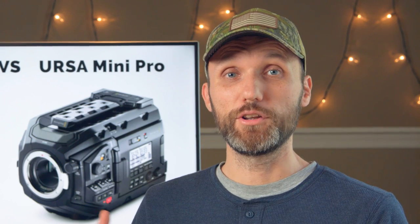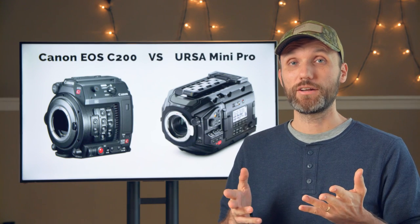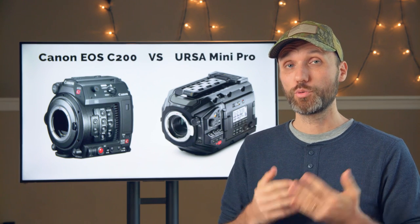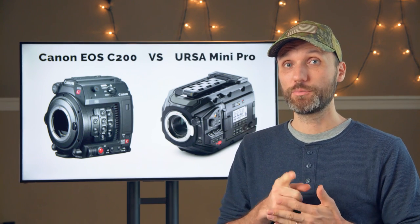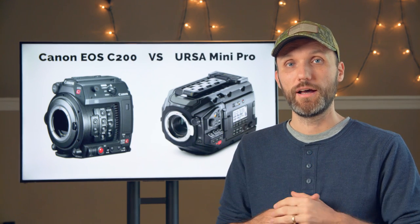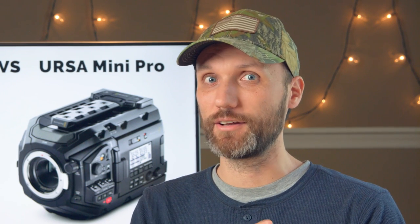Next, let's compare the slow motion. Both cameras can go up to 60 frames per second in 4K and 120 frames per second in HD. The only difference is that the URSA Mini actually crops in on the sensor when shooting at 120 frames per second. So I would say in this department, the Canon actually wins.